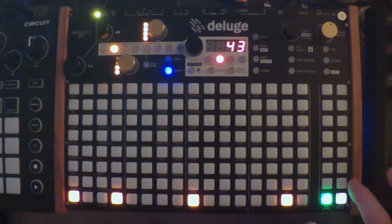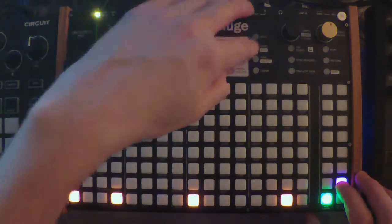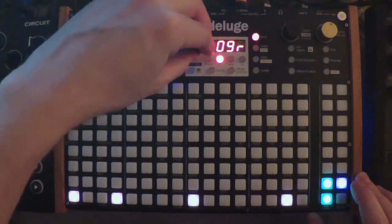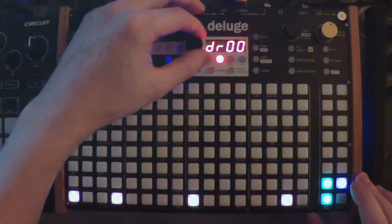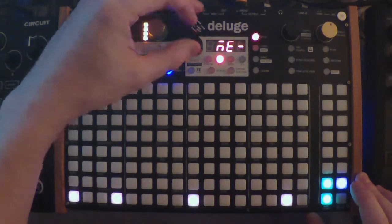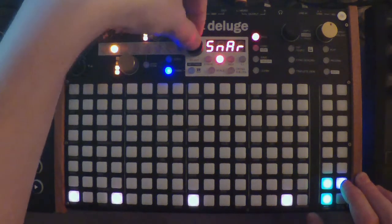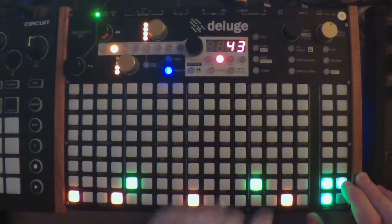Now I'm going to press this and it says 'none,' so I press Load. That's going to load a new sample. I want a nice snare, so I'm going to go back — this goes up a folder — and let's just go to one of these. There's a snare I want; it's a little thin-sounding but I like it. I'm just going to put that in.